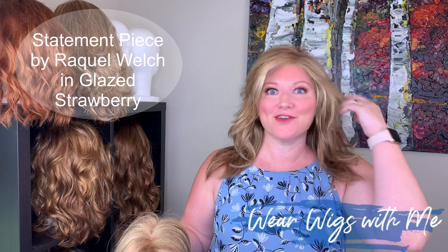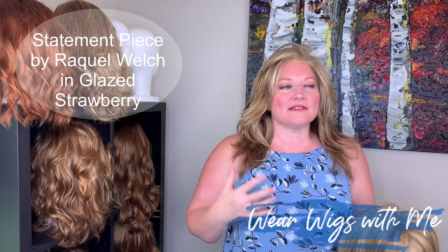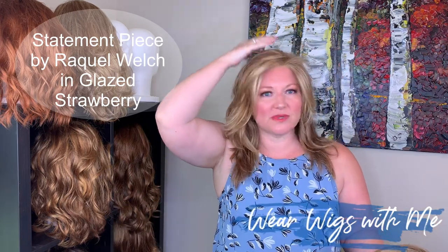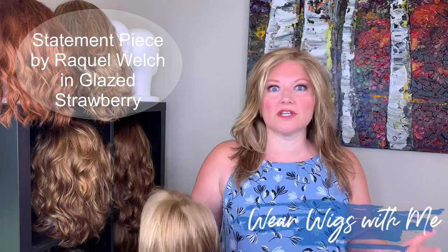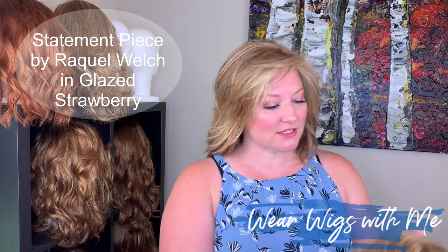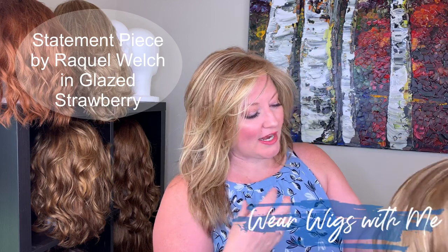Now I've got on Statement Piece by Raquel Welch — all of these styles can be ordered through Leigh Ann at the Beauty Nook. Statement Piece is that same kind of straight layered comb-and-go, very easy. It's a little bit longer and it's just a bigger wig — it's Raquel Welch. It doesn't have any permatease either, but it's a lace front mono part. It's the same kind of style, just more — Raquel Welch wigs are always more. This color is Glazed Strawberry, a pretty color, and it is also more strawberry than the 1425. The 1425 has more caramel and some brighter blonde highlights.